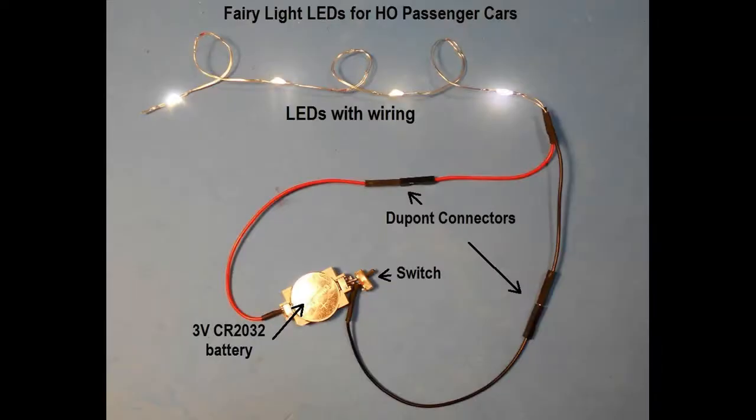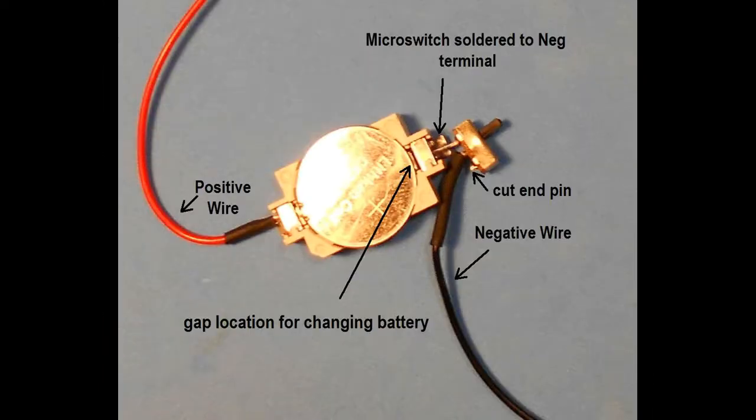The third alternative, instead of using track pickup for power, is to use an on-board battery. These fairy lights use so little power that a small 3-volt, quarter-sized battery, such as a CR2032, can illuminate these LEDs continuously for several days. The battery is set into a low-profile battery holder that is attached to the underside of the carriage, hidden from view, using a double-sided adhesive pad.